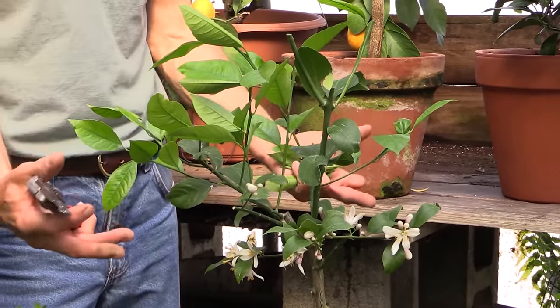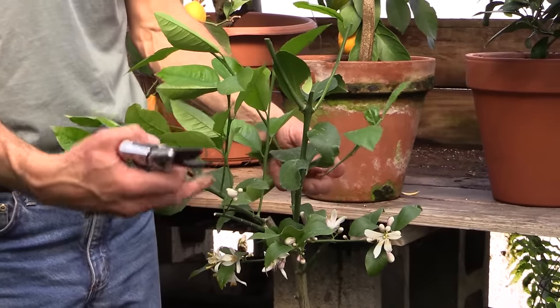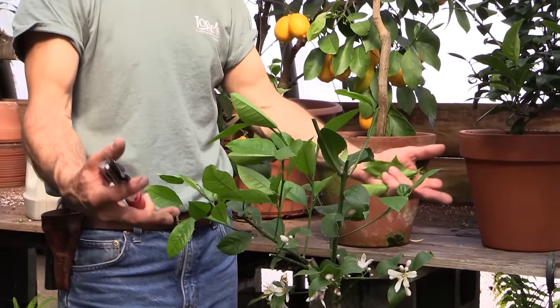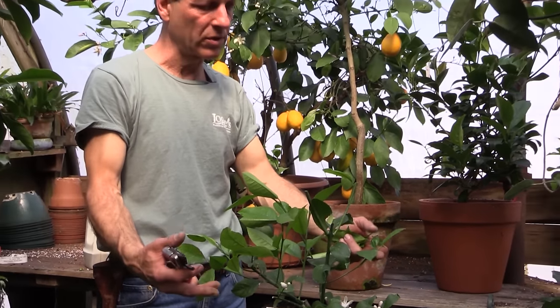More of these smaller side branches will develop, from which will hold your fruit, and it'll be contained in an area that can fit in any growing space — a home sunroom or conservatory.